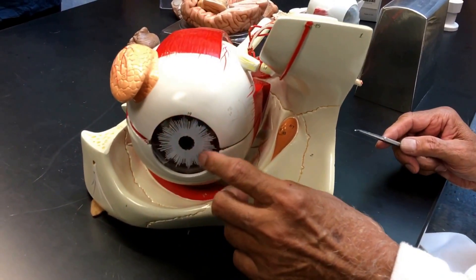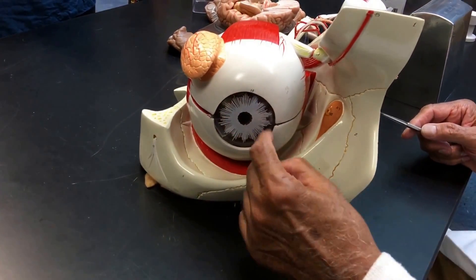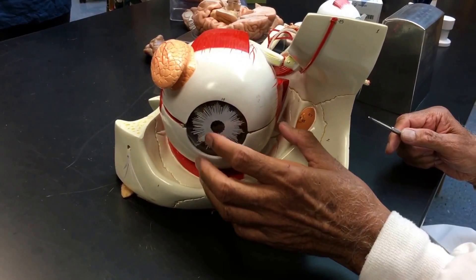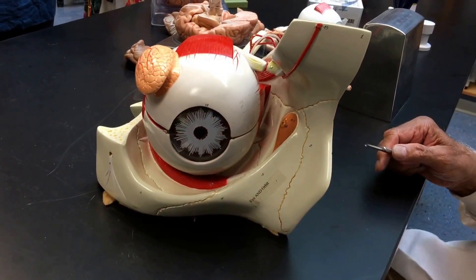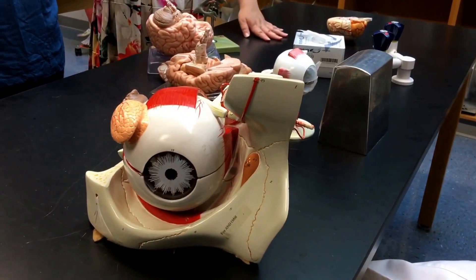This is called the cornea. And you can see the iris from here. This is the anterior chamber. This chamber is filled with a fluid called aqueous humor.